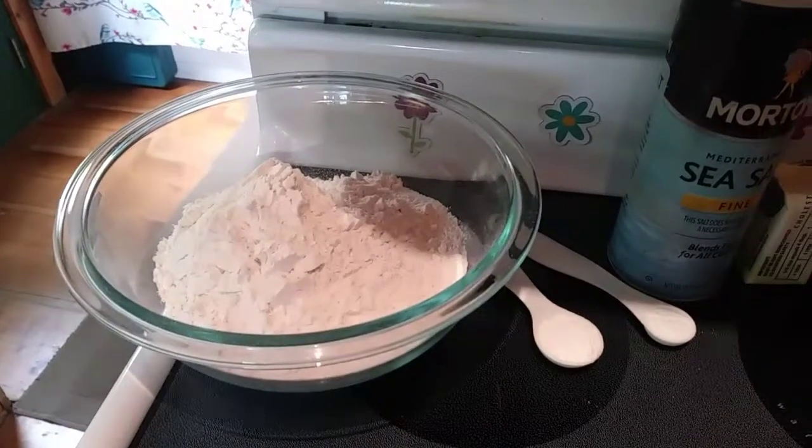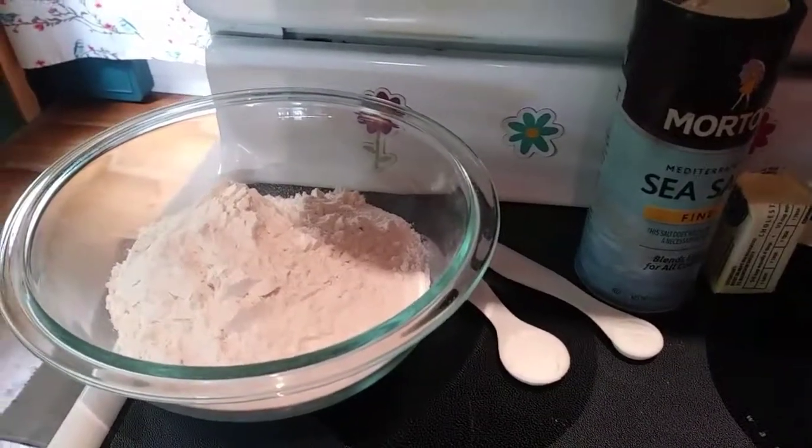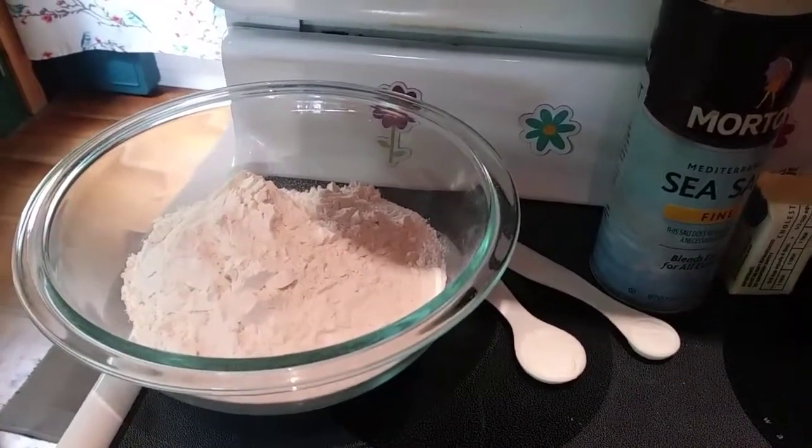Next we are going to take our flour, our baking soda, our baking powder, and our salt, and whisk that together in a bowl and just set it to the side.